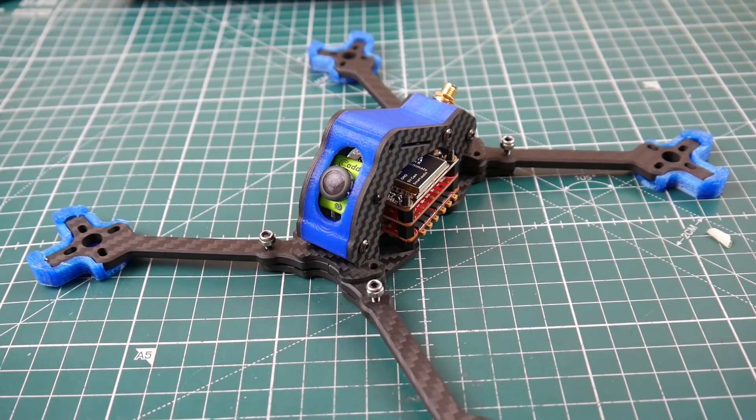Hi guys, welcome back to the channel. We finally have a new frame design to look at today, and I think I'm going to be building this on the next episode as a 6S low KV build. But first, let's talk about the frame.